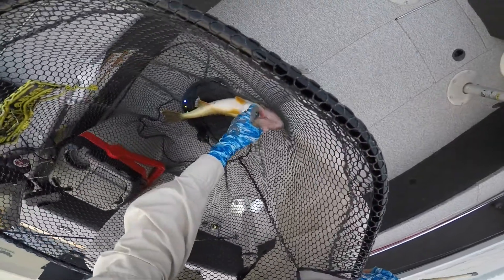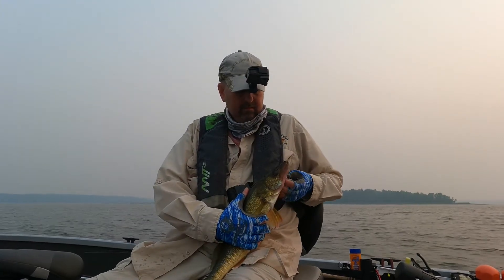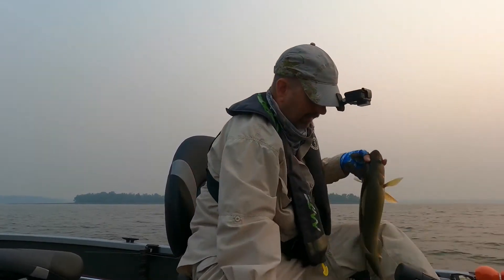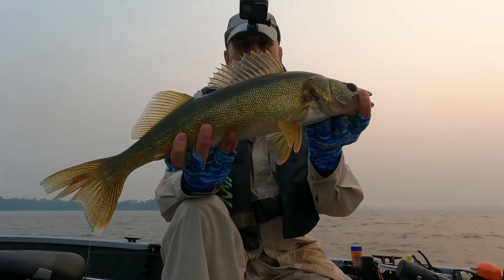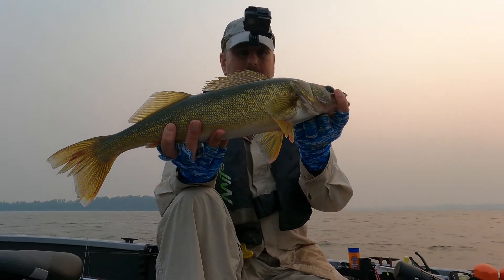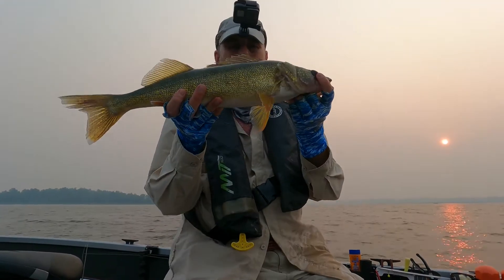And the jig fell out. There we go folks, what a beauty! Look at that eyeball — what a beautiful fish. He's probably... oh, probably 21 or so, let's look. 20 and three quarters — yes!